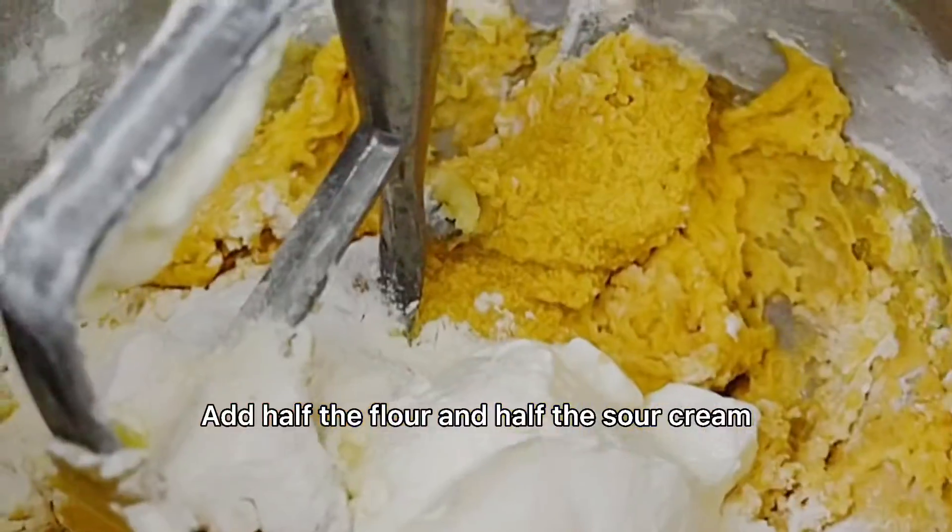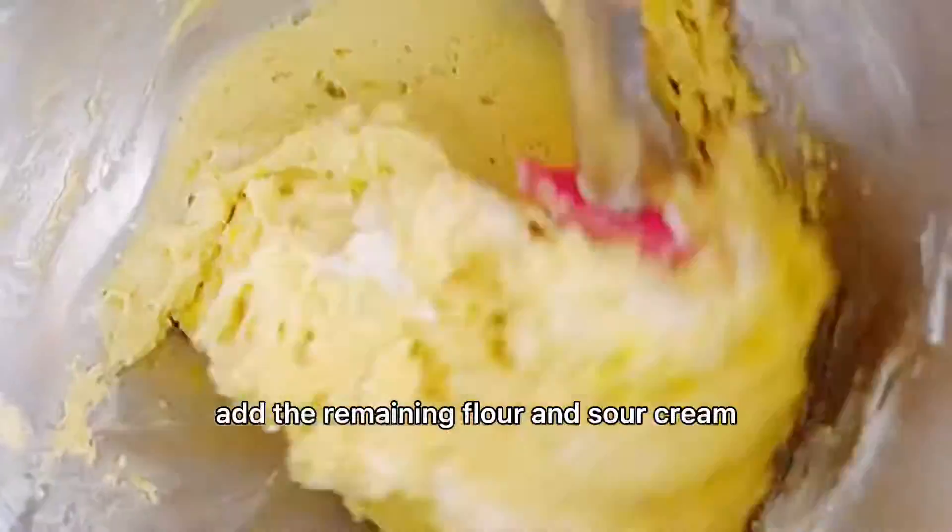Half the flour and half the sour cream, mix on low until combined. Add the remaining flour and sour cream.